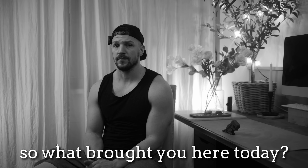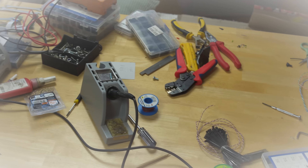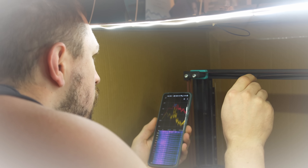So what brought you here today? My wife sent me. Do you know why? This is getting out of hand. You need help. Listen, I had to do something. All the cool kids on YouTube are printing super fast on their Vorons or Bambu Labs, and here I am stuck with this clapped-out s*** box.